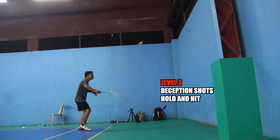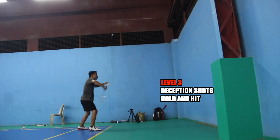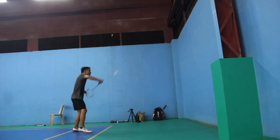Here you can practice also the double shuttle wall drill. And I think I need more practice on this.